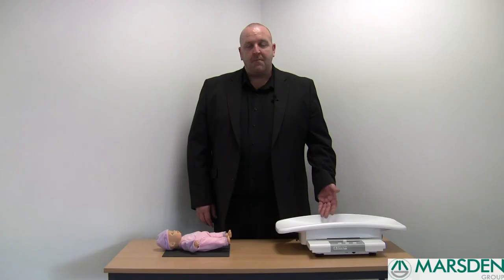Once again, this is our lightweight portable baby scale, available in an MS4100 model with a 20kg capacity and an MS4101 model with a 50kg capacity. Ideally suitable for maternity wards and community midwives.